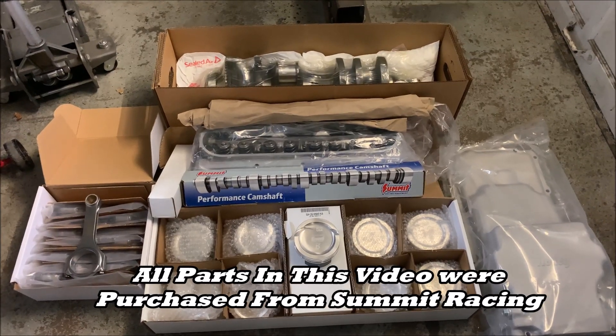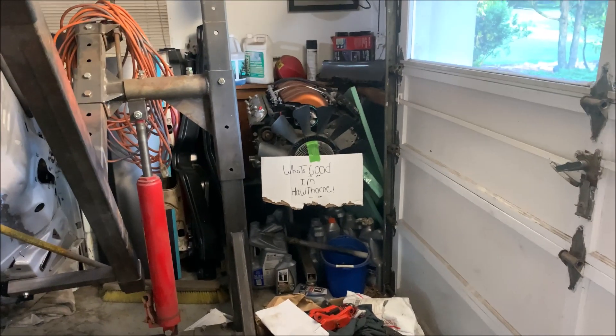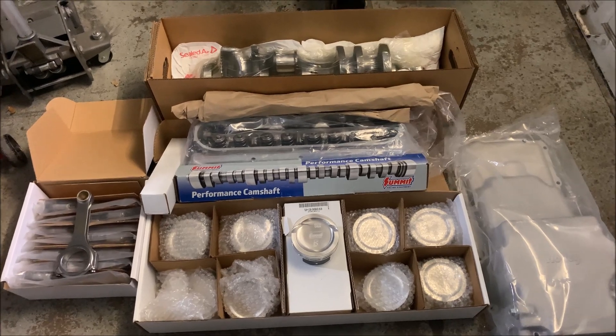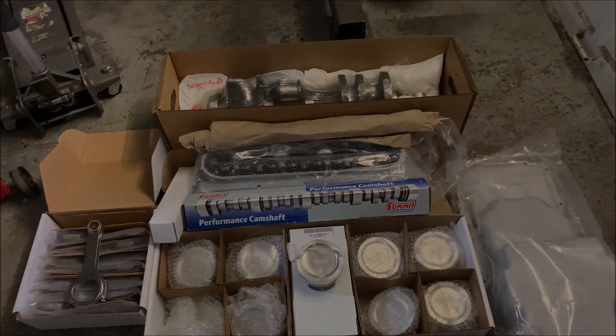So if you're looking to enhance, modify, or rebuild your favorite LS engine, check out the Pro LS line exclusively from Summit. And as always, be easy.